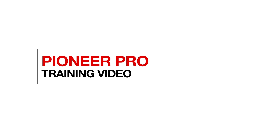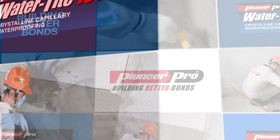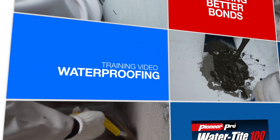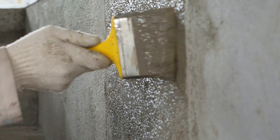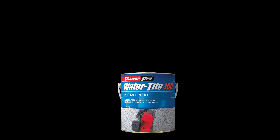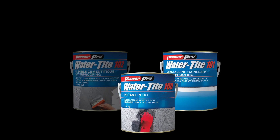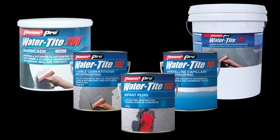Pioneer Adhesives Training Video. Waterproofing: To prevent water intrusion into structural elements of a construction, waterproofing is recommended. Pioneer Pro has effective waterproofing solutions for surfaces like swimming pools, irrigation canals, water tanks, and basement walls.